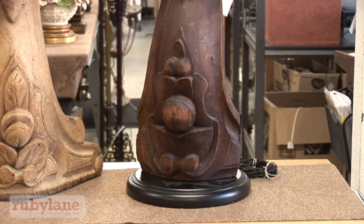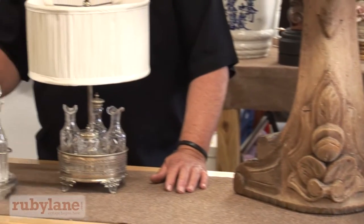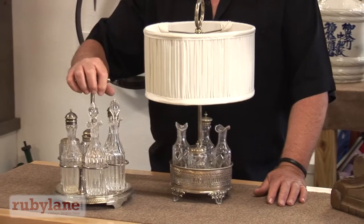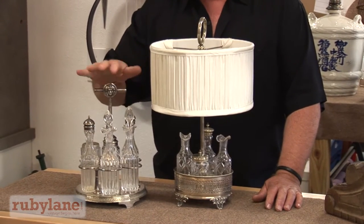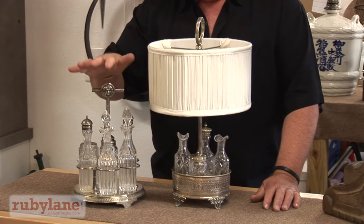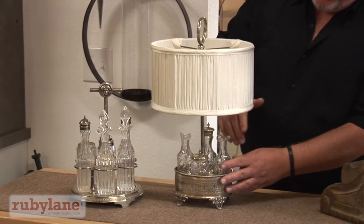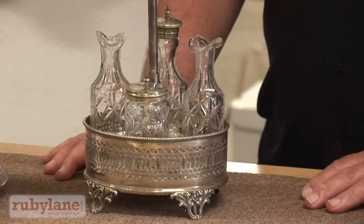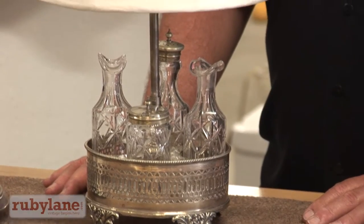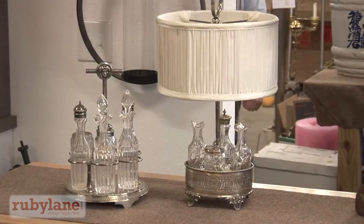This is a good example of taking a smaller object that in today's world is usually not used. This is a cruet that's probably from the fifties and I will be turning this into a lamp. Again, the importance of scale — the shade needs to be the right size, the right height and the right proportion.